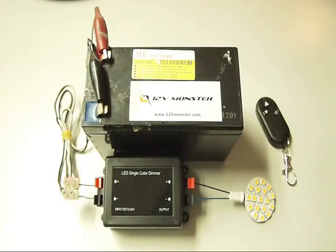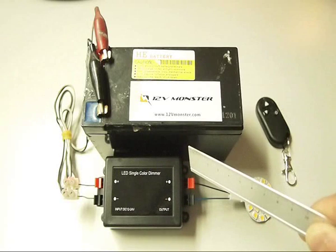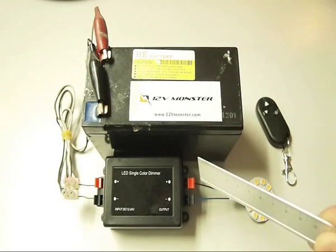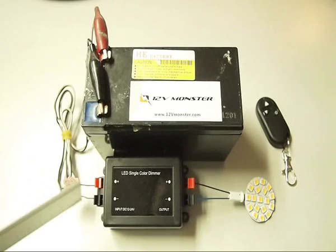The unit is pretty straightforward. There are two terminals on each side — one side is the output terminal, the other side is the input terminal. The first step we have to go through is connecting the load.